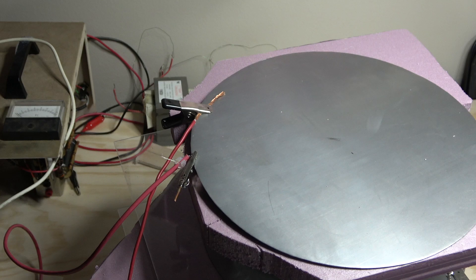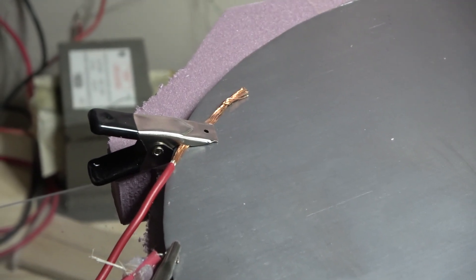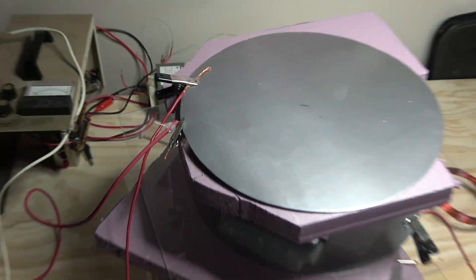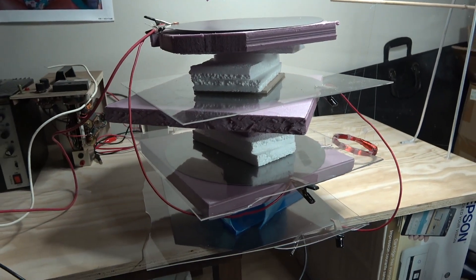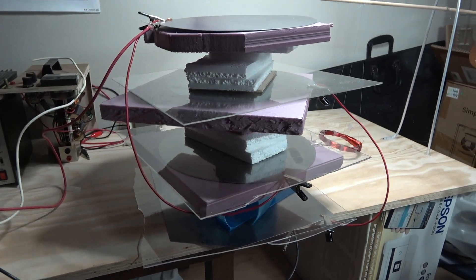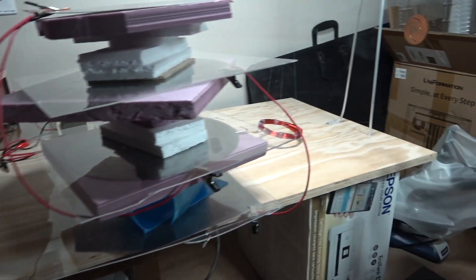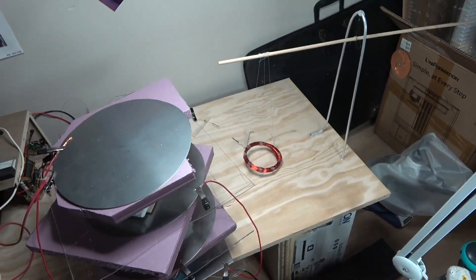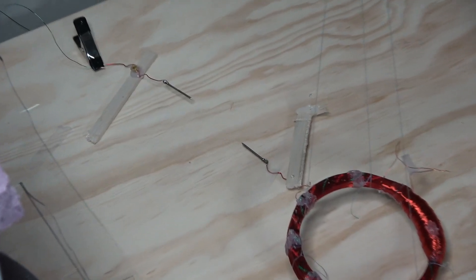I realized it would be a more efficient connection if I soldered them, but I've just been playing with different setups really quickly and wanted the most user-friendly setup, so I didn't solder anything for now. I got rid of the magnet and the electrodes.